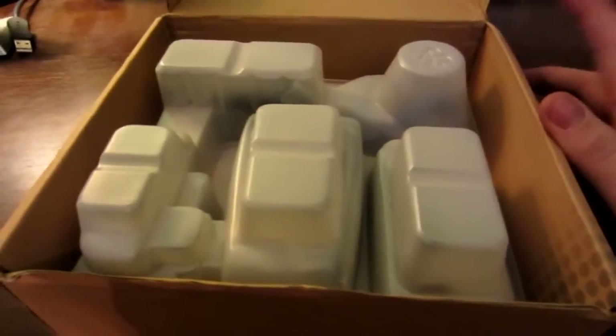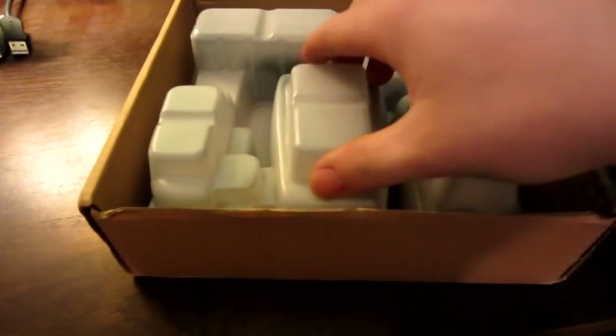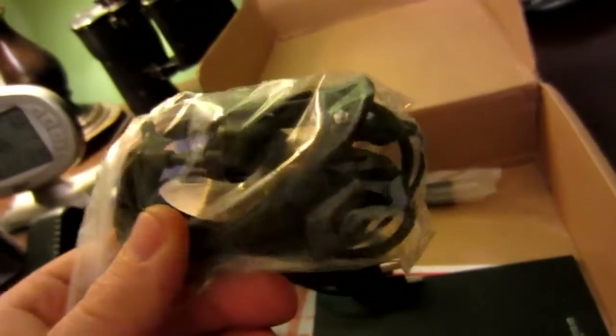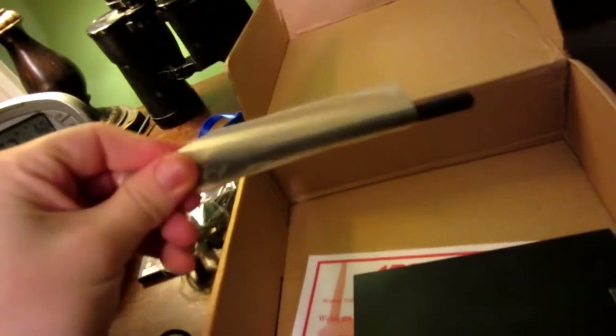Now we're going to open it up. I guess they designed this upside down because they're in China. So we have a USB plug-in charger — it doesn't have the little holes on the prongs — a battery, 3.7 volt lithium-ion battery, a power charger, a belt clip, and a radio. This is tiny. A lanyard, here's the headset — goes over the ear — the USB charging cable, and the antenna, stuck in that little wrap there.